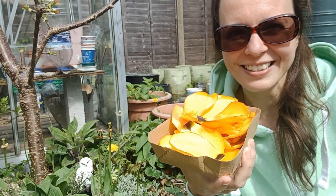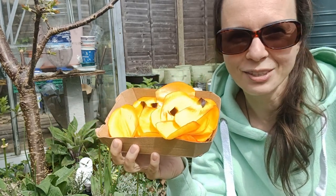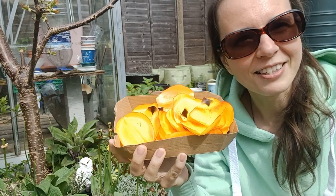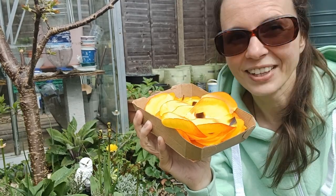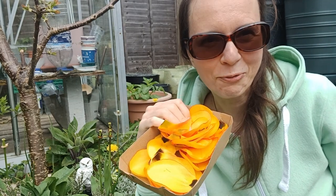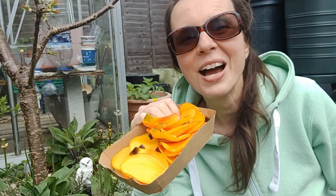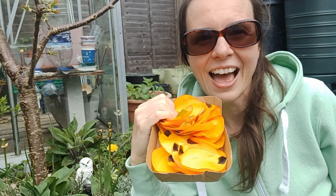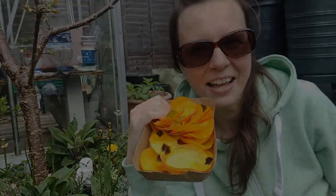Let me know in the comments below what do you do with the tulip petals. Do you eat them fresh or do you dry them? Do you enjoy them as a tea or use them as a flavored drink? Let me know, I am curious to know. Thank you so much for watching. Don't forget to hit the like button, subscribe if you haven't done so, share with your friends and family, spread some love and stay amazing — from my heart to your heart. Bye until next time!